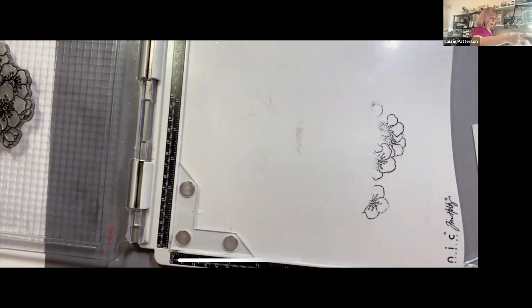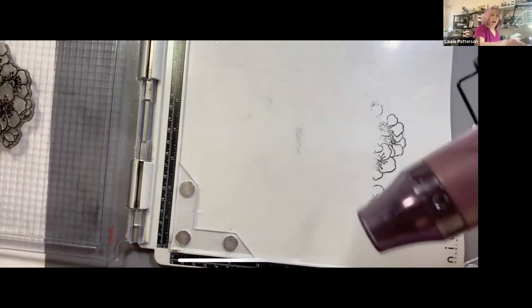I suggest that you heat up your embossing gun ahead of time.